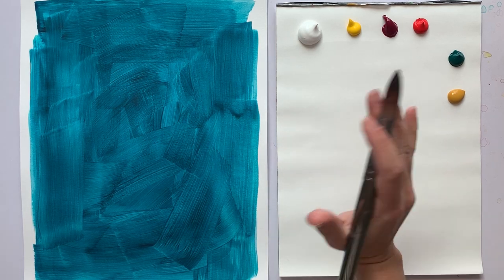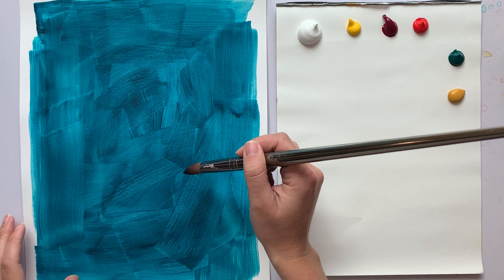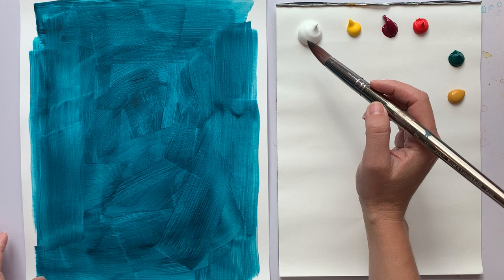Hello! Today we're going to paint a stargazer lily. These are so beautiful, elegant — such beautiful, elegant flowers. They have such gorgeous, sort of rippling petals with pink and then these little dot patterns on them. I'm really excited to paint them.